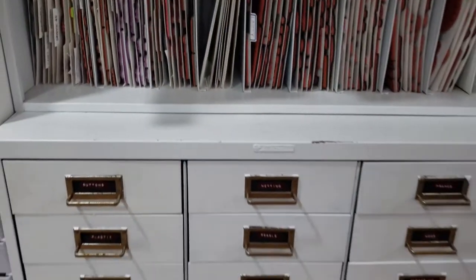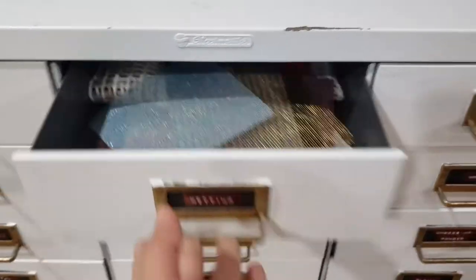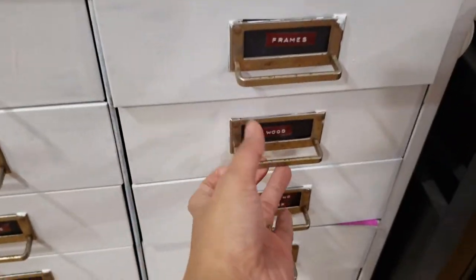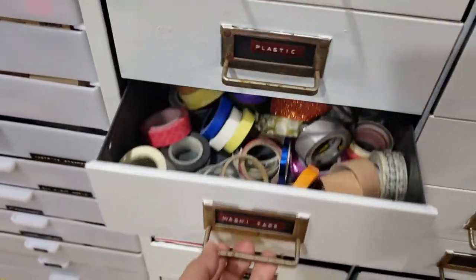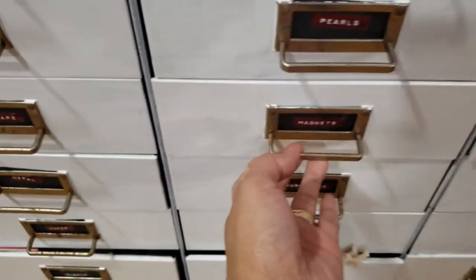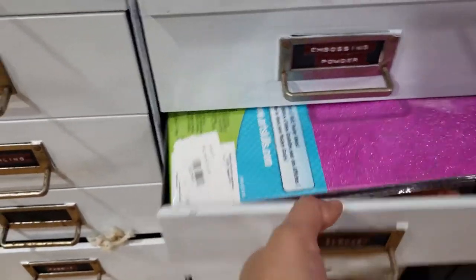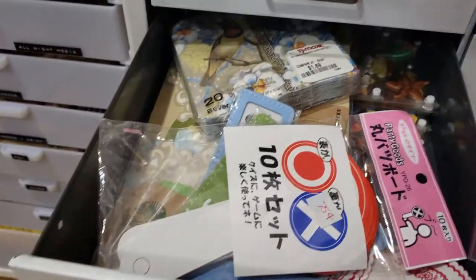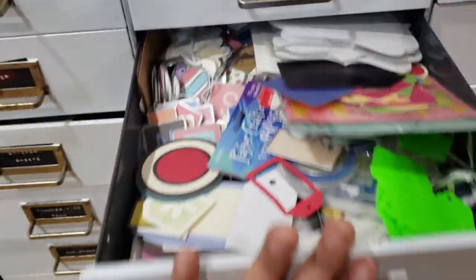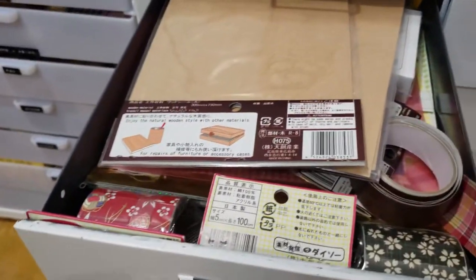Down here is where I store all my supplies: buttons, netting, frames, wood supplies, pearls, plastic accessories and accents, all my washi tape, different kinds of magnets, embossing powders, different kinds of alphas, journaling accents, metal, different kinds of paper embellishments, different kinds of tags, and all my rub-ons.